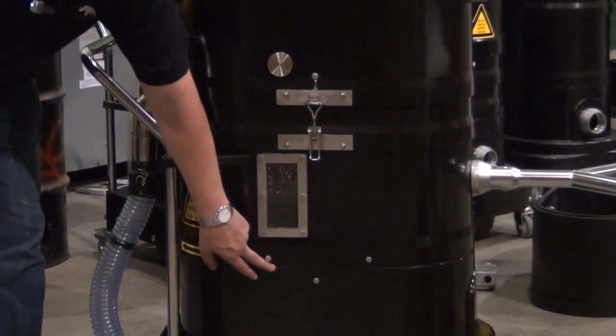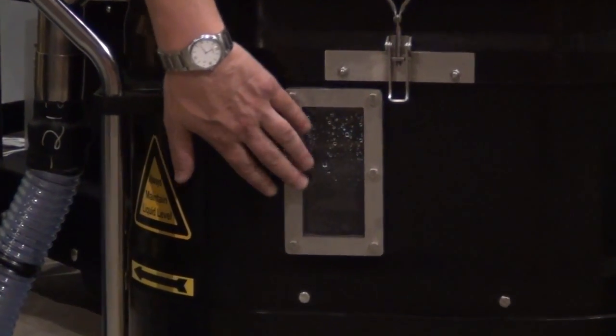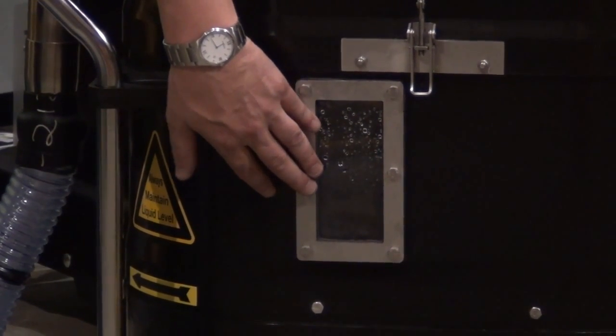From there, the material is going to travel up through our dispersion screen. You have a sight glass window so you can see what's happening above the water bath or oil bath, so you can see if there's any foaming or any excess buildup of material and the water needs to be changed.